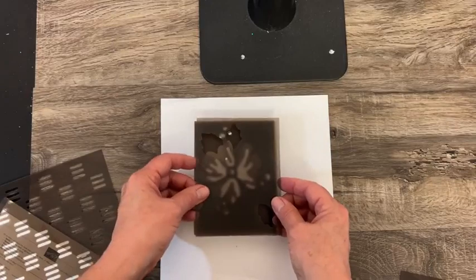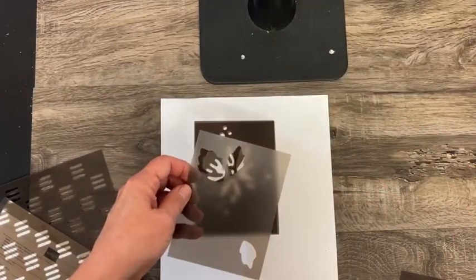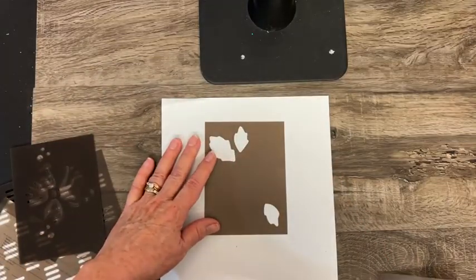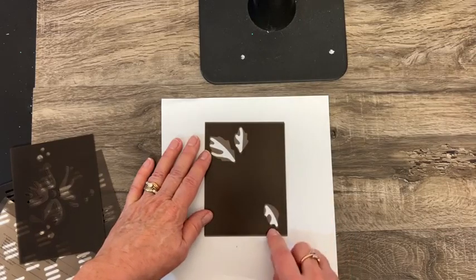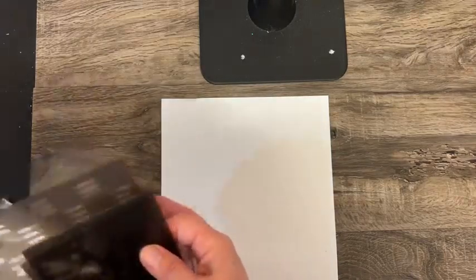When you're done with that, you've got your leaves that you can put in there. Then you can put this over the top of it and do it in a darker color. So the masks are really a lot of fun, and you can create so many different things with them.